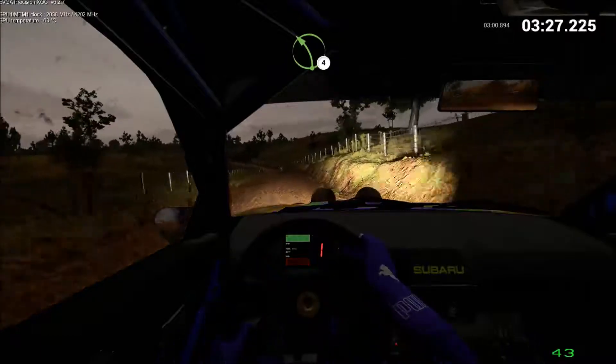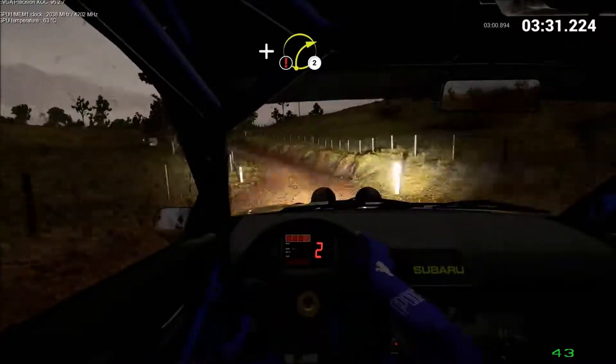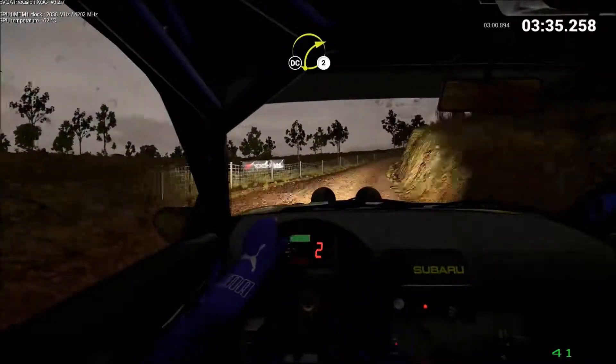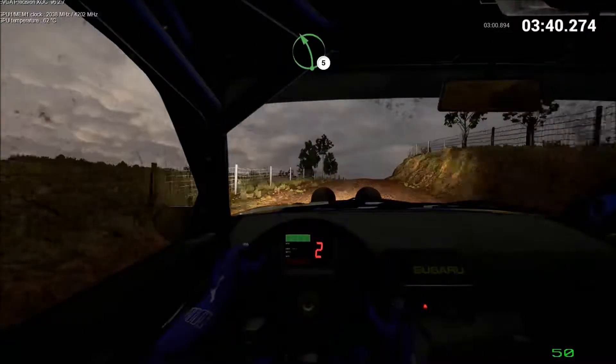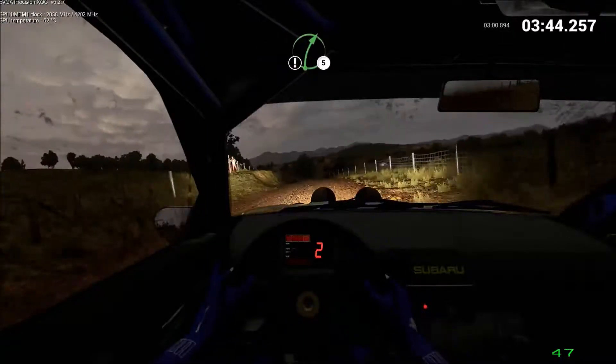Caution. Left 4. And left 4. And left 4. Don't cut. 80. Don't cut. 80. Through dip. Left 5. 80. Through dip. Care. Crest.